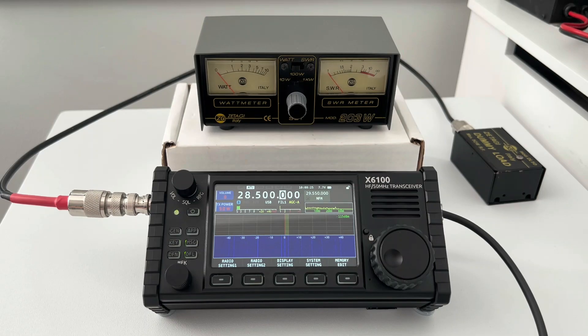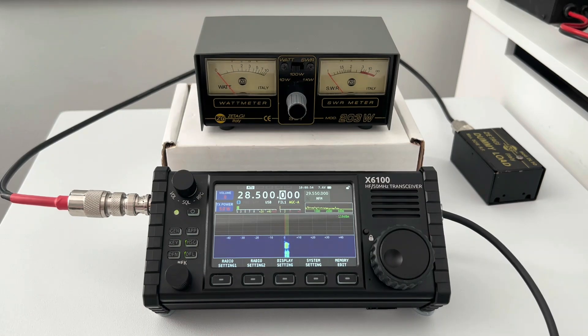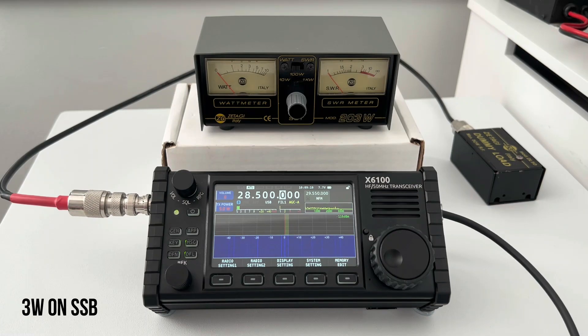Switching over now to USB — single sideband — we are on the SSB portion of 10 meters. I'll give a call out and then a whistle to see what the peak is. M7MMC test, M7MMC test. As you will have seen, it peaked just below three watts, which is to be honest expected.